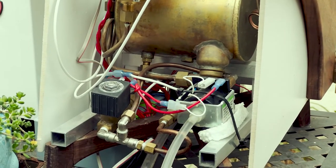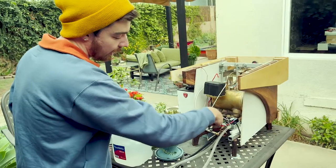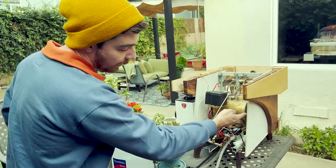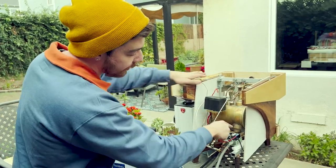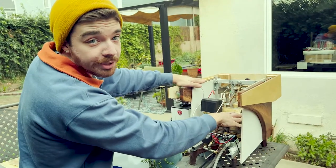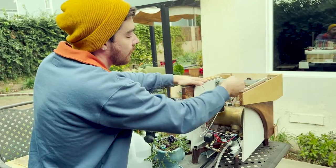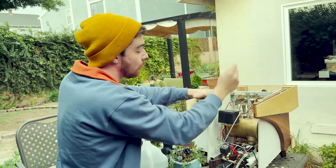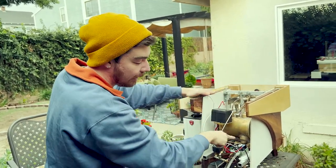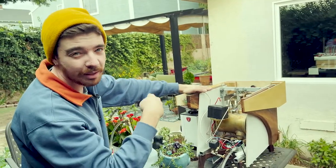I'll walk you through the path that the water takes. The water enters through the reservoir, through this tube, and gets drawn in through this pump. From the pump, it gets split between filling the boiler and going through the heat exchange. When it enters the heat exchange, it goes through this big tube here and gets almost instantly heated by the water already in the boiler, then goes up to the group head. When the group head isn't brewing, that same water travels back down, cools down, and re-enters the heat exchange from the bottom — a continuous loop. That's called a thermal siphon design, and it keeps everything nice and hot while you're not brewing.